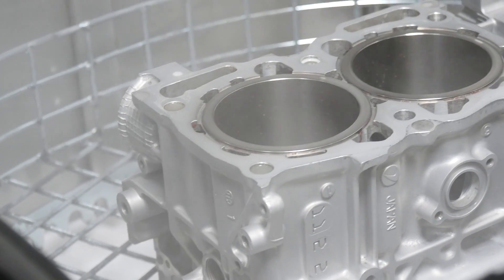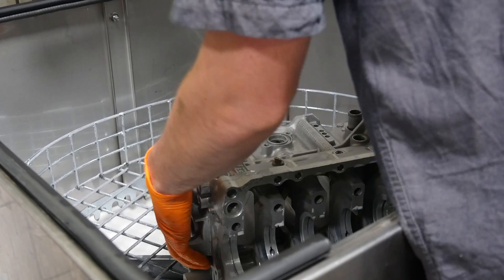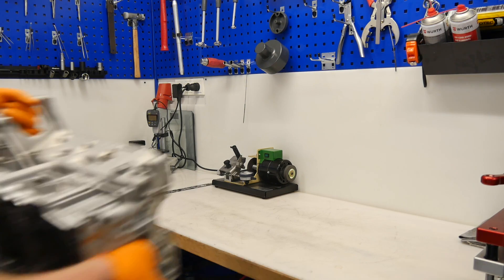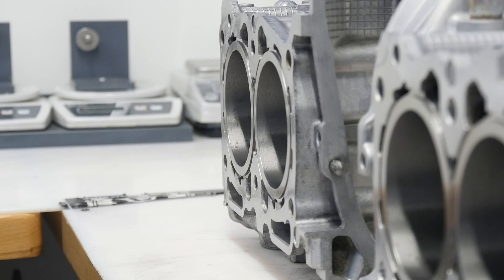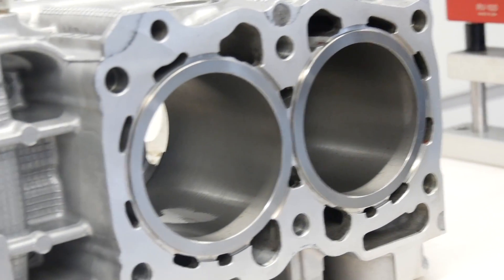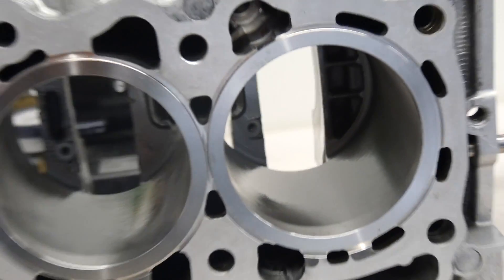Here we go. Oh yeah, it looks so good and I'm super happy with that. In my opinion that's the best engine you can get from a factory one.